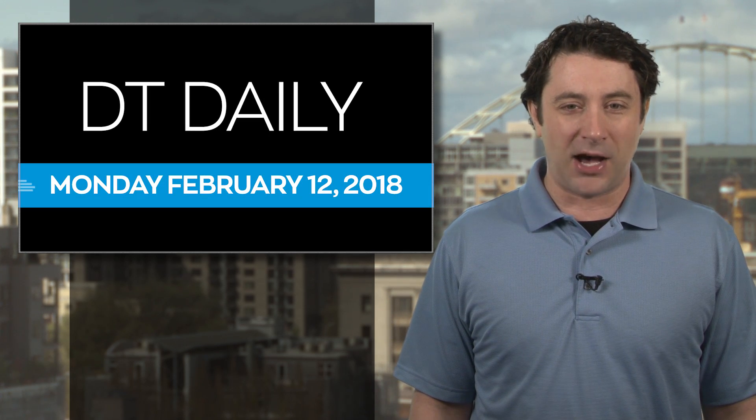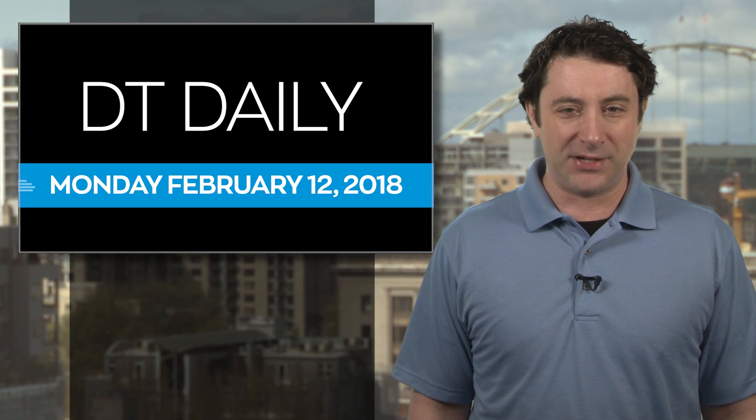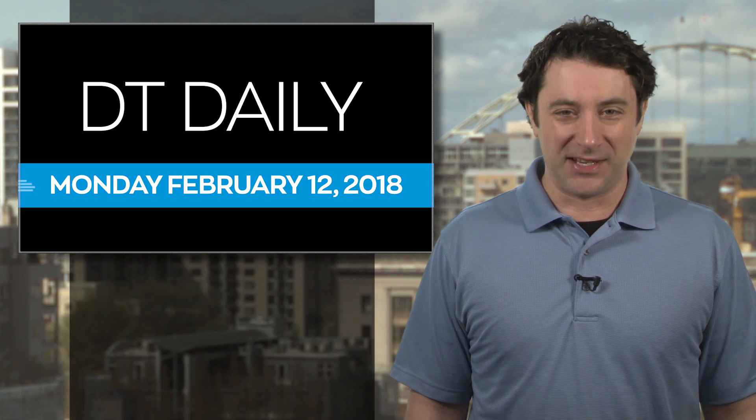We'll keep you updated on when Apple is planning to update things, and in the meantime we've got all the rest of the top tech news at DigitalTrends.com, and more tech fun on our Facebook page and YouTube channel, so check them out. Thanks for watching, we'll see you tomorrow.